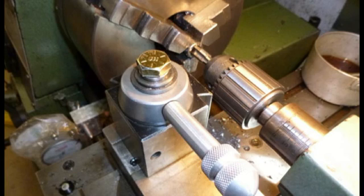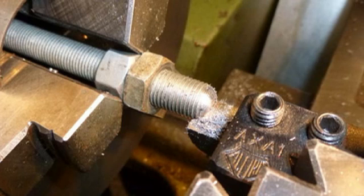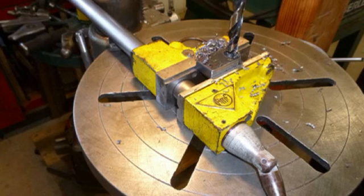Here I'm tapping the boss that will hold the T-handle for the depth adjustment. Putting a radius on the end of the T-handle adjusting bolt. Drilling for the pivot point on the quick clamp attachment.